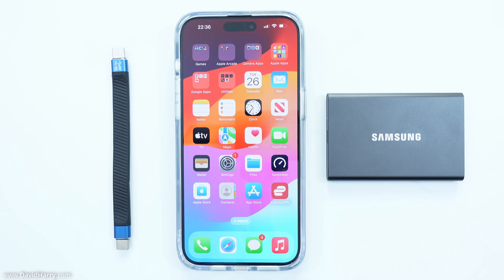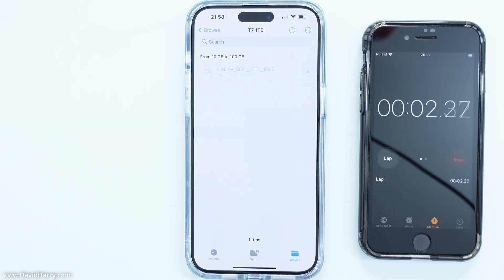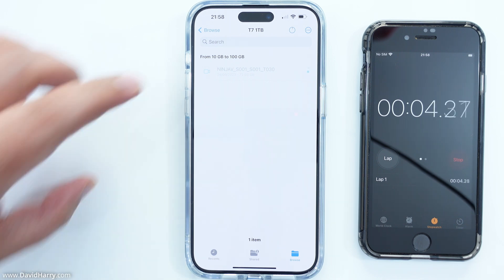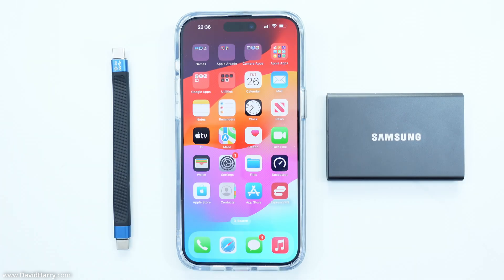In any event, this particular cable is going to be ideal for any iPhone 15. And if you are interested to know how this USB-C cable performs in a speed test with the iPhone 15 Pro Max and also a Samsung T7 SSD, there will be a link in the video description below and probably one will pop up on the screen. Links and stuff in the description below. I'm David Harry. Thank you very much for watching this video. Take care and goodbye now.